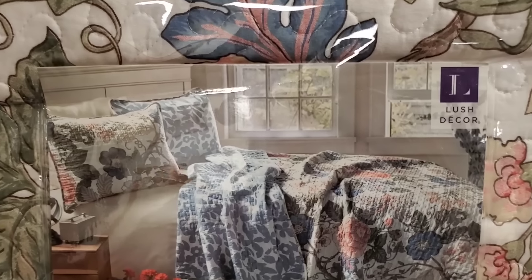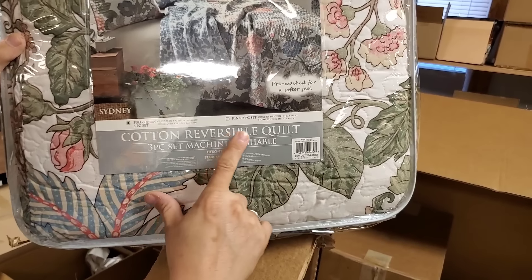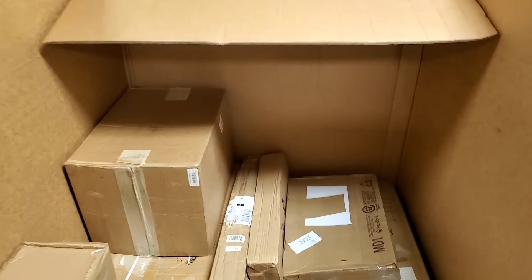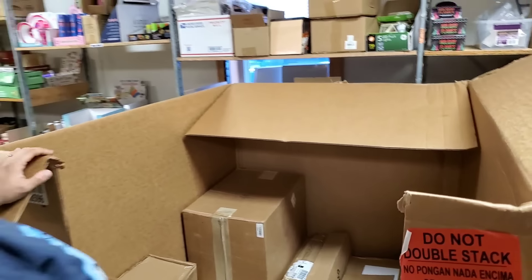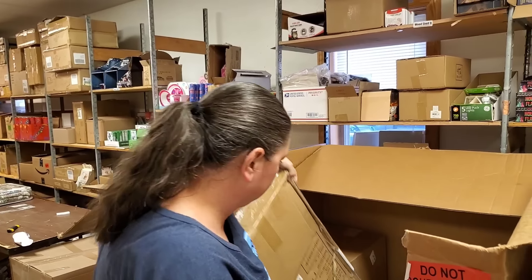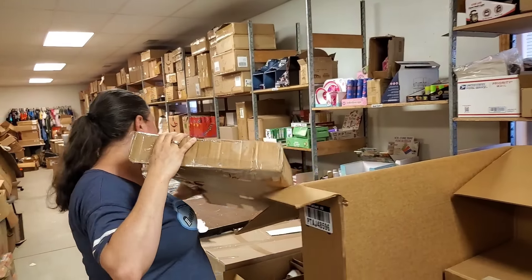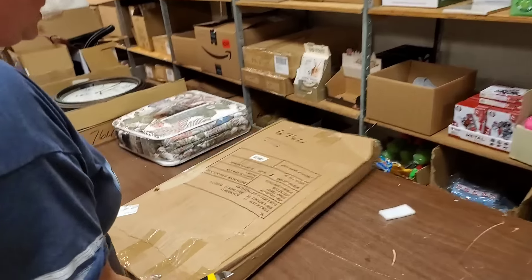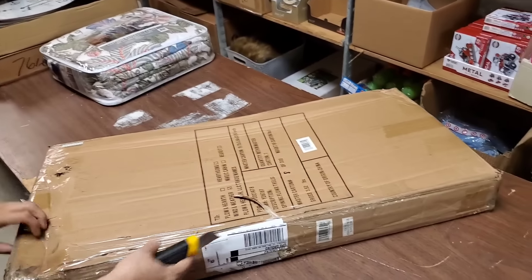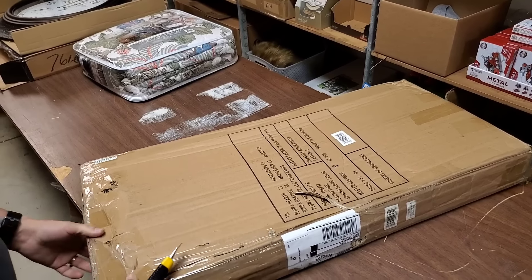This is a really cool bedding set. What size? It's a three-piece machine washable set — full queen. It looks like it comes with two shams and the quilt. It's all put together well. My goodness, we're not even through the first pallet and we're running out of tables! We could always put stuff on the floor — just don't throw it on the floor.